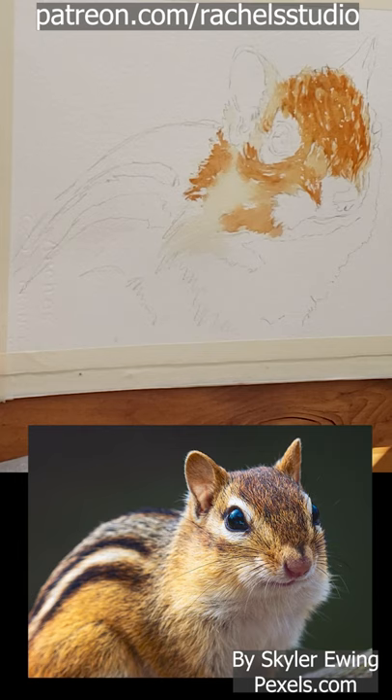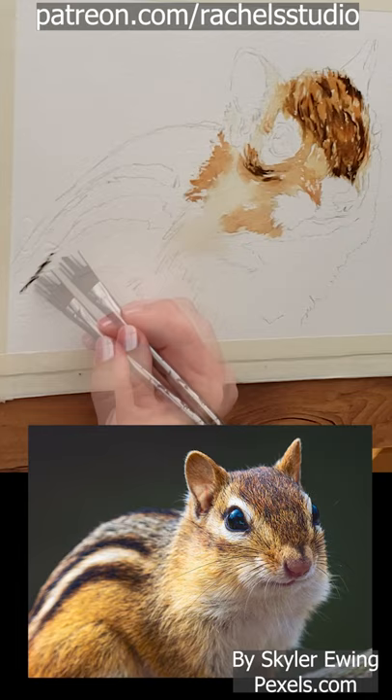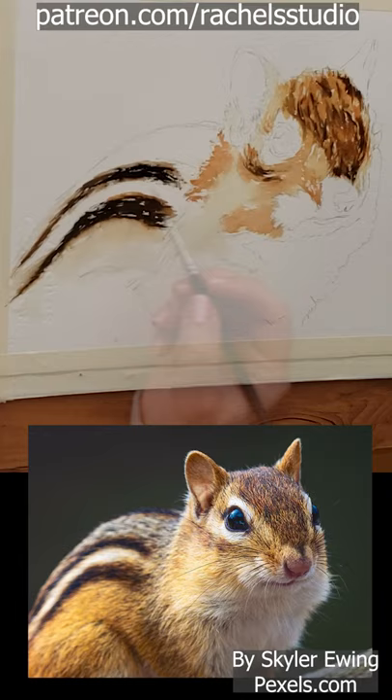I go in with thicker and thicker paint to build up the complexity of the fur while the painting is still damp. I then paint the stripes with black on dry paper, then blend with a clean damp brush. I add burnt sienna around the edges of the dark stripes to soften.